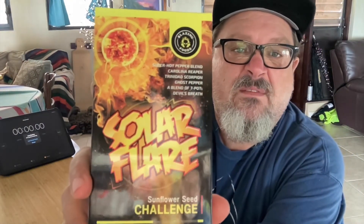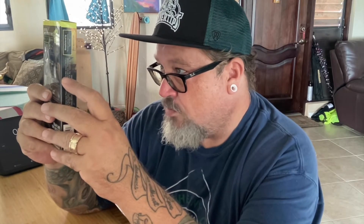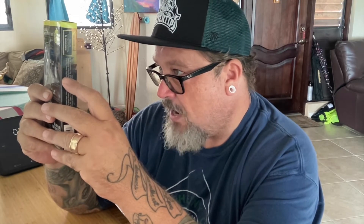Today we're going to be doing Solar Flare from Blazin' Foods — a Super Hot Pepper Blend featuring Carolina Reaper, Trinidad Scorpion, Ghost Pepper, a Blend of Seven Pots, and Devil's Breath Peppers.